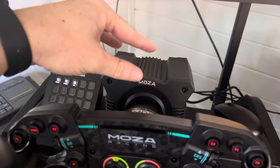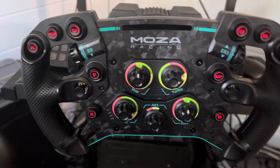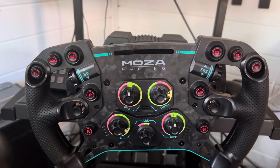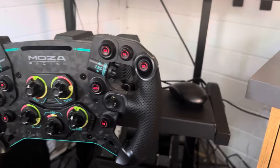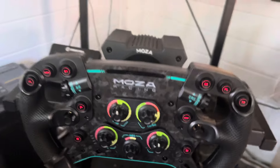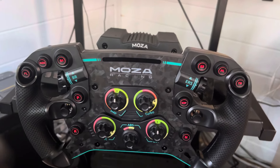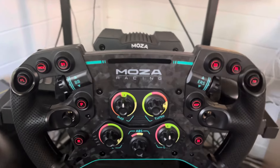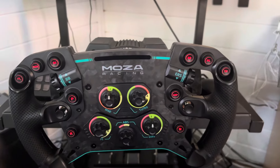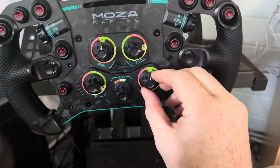I'll probably invest in the little bracket that raises the base further diagonally, but where I'm sitting now it feels quite comfortable. I also noticed when racing that my seat was actually way off-center — I hadn't realized that with the G920. As soon as I put this wheel on, it was instantly obvious I was sitting off to one side, so I had to make a quick adjustment to my chair.